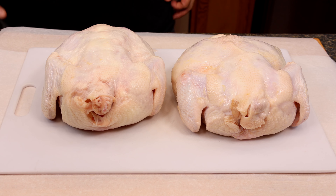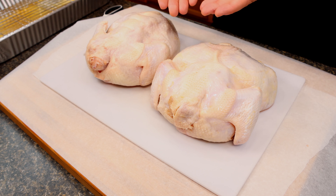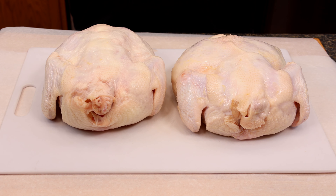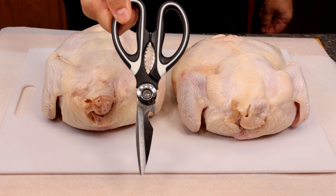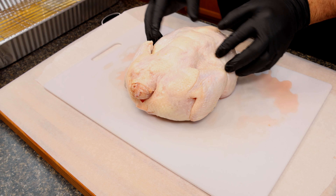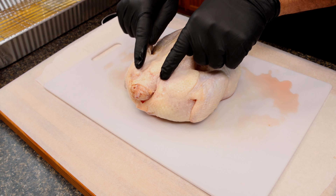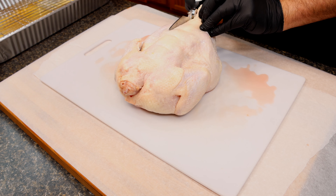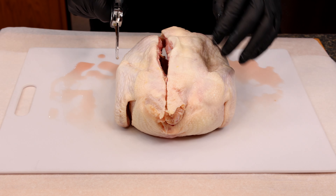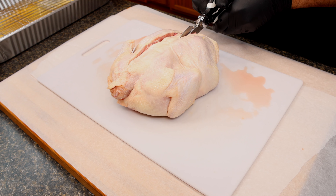Now it's time to prep the chickens by removing the backbones, which is aka spatchcock. All we need to do is unpackage the chickens, get them out onto a board, and remove any bags of giblets from the inside. Although you can use a sharp knife for this, sometimes you have a tendency to overcut and go way too deep, so get yourself a good set of kitchen shears — that's what works the best. Start by just getting a feel for where the backbone is; it's very easy to feel and identify. Then just grab your shears, start at the bottom, and begin clipping your way all the way to the top.